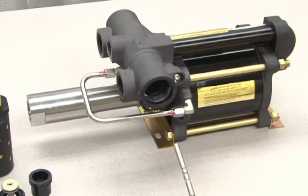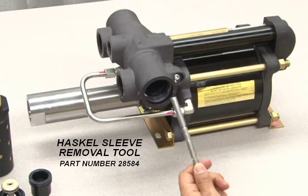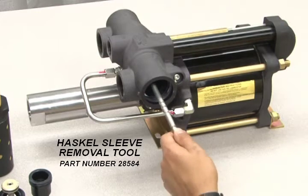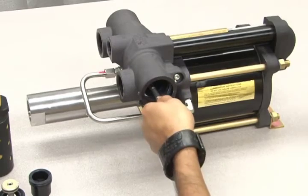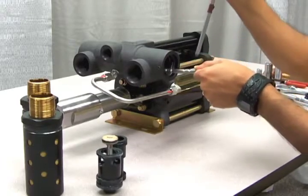When performing a full seal replacement, you will also need to remove the sleeve from the cycling valve. Use the Haskell sleeve removal tool and a screwdriver to do this. We recommend the tool because it's easier, but you can also use a simple Allen wrench and a pair of pliers or vice grips to do this job.